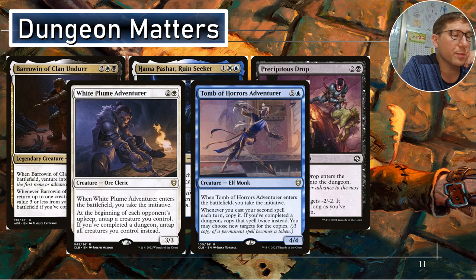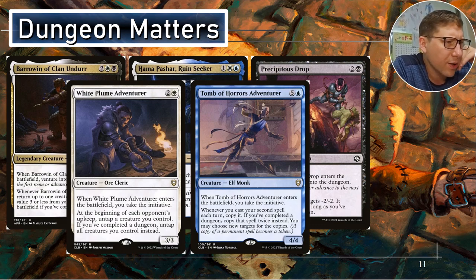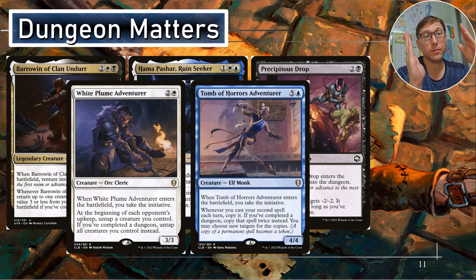Tome of Horrors Adventurer — for five and a blue, this is one of the most expensive ones in the deck. When it enters the battlefield, take the initiative — again, initiative is better than dungeon. If you cast your second spell each turn, copy it. If you've completed a dungeon, copy the spell twice instead. You may choose new targets for the copies. So your second spell every turn — if you complete a dungeon, you copy it twice automatically. If your second spell is a creature, you make two copies of that creature. That's insane.